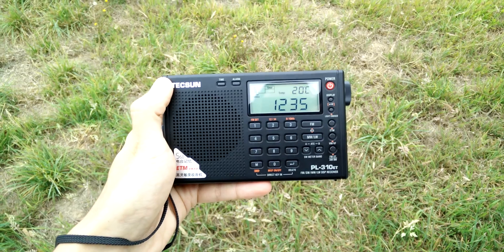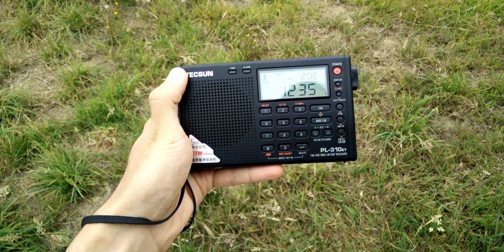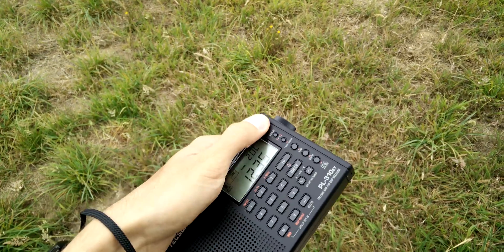Now let me show you with the Tecsun PL310. It also improves a lot the reception of any radio, inclusive this one.